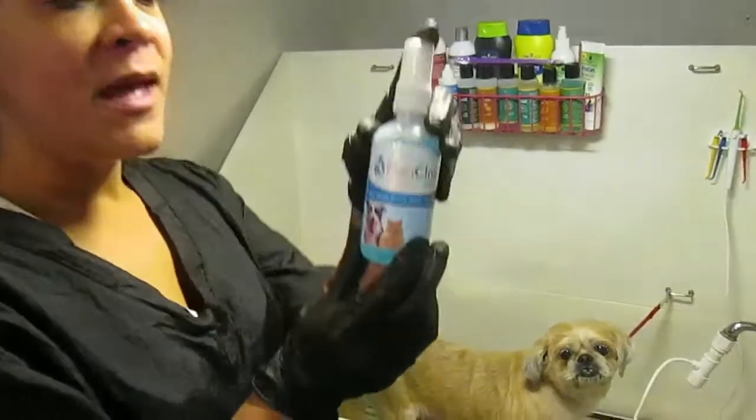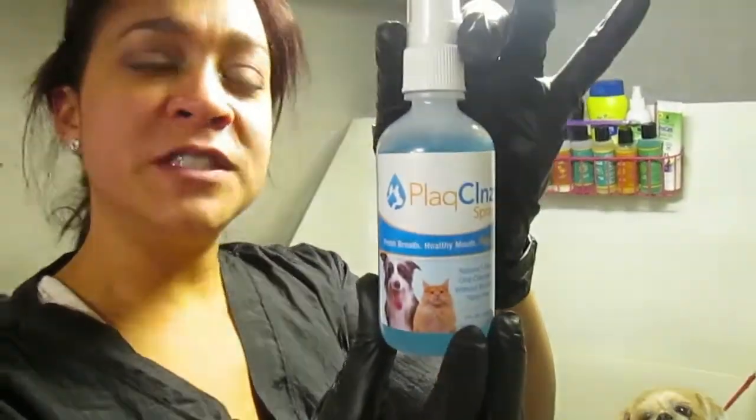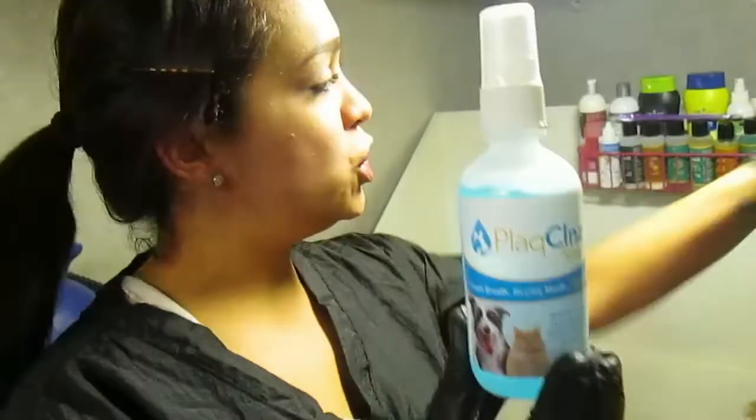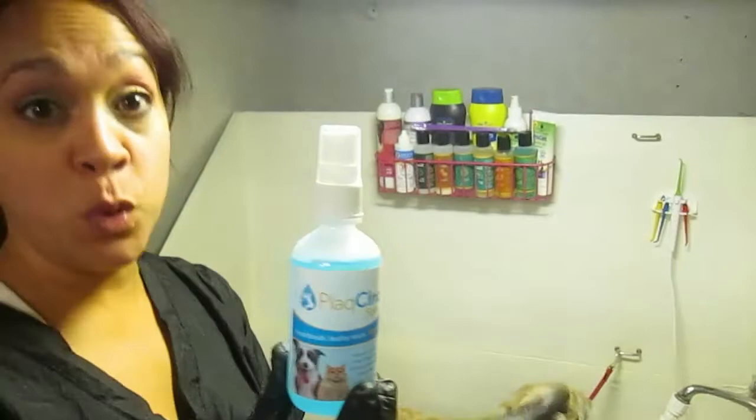Alright everybody, we are about to start. I'm going to show you the very first step — this is the spray. What it does is soften the plaque, so when you use your machine it's softer and easier to remove.